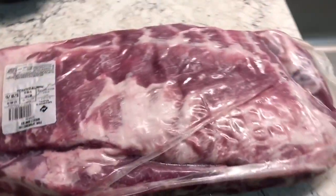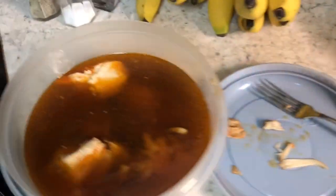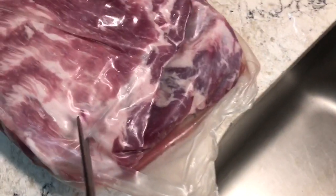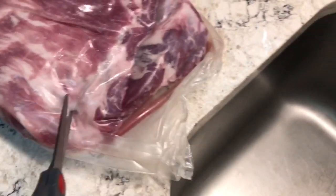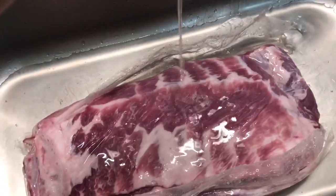We're gonna cook some ribs in the crock-pot. We just made some chicken and it was absolutely amazing. Now we're gonna make some ribs and I wanted to show Brian how easy it is — he's actually on his way over here. So we're gonna open this and rinse it off.